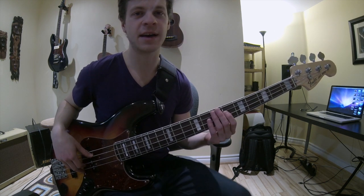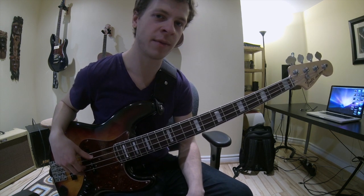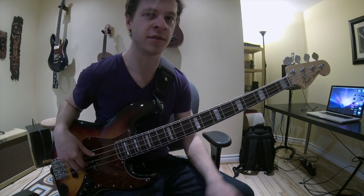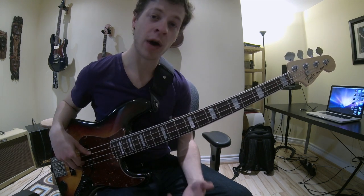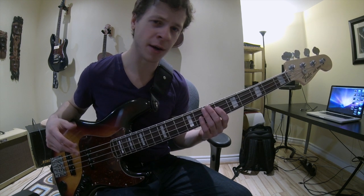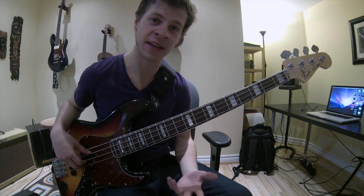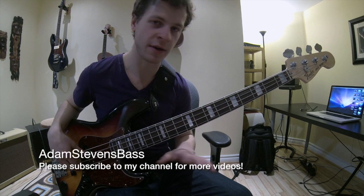I'm going to teach you a bass line now that we can use to incorporate this into our own bass playing. It's actually from a bass cover I did a few weeks ago from Tower of Power — the song is called Down to the Nightclub. I'll put a link to the bass cover here if you want to check it out. There's one section in that song over an E flat 7 chord — what he's playing is a very typical fingerstyle, almost Jaco-esque funk bass line, but he puts his own spin on it by using only his pointer finger on every single note and getting that really cool tone.